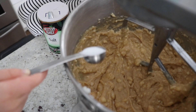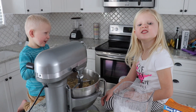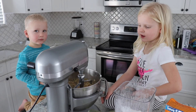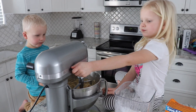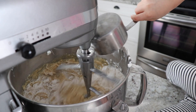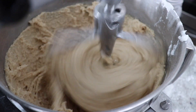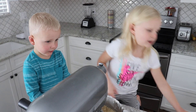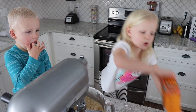Now dump it. As it's mixing, we're going to add four and a half cups of flour. Now we're going to add two teaspoons of baking soda.